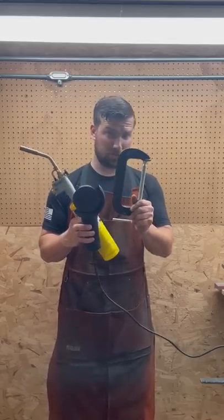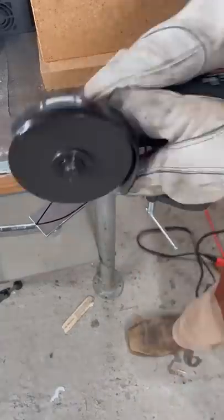How to make a knife with an angle grinder, a torch, and a C-clamp. With a piece of 1095 steel that I purchased off Amazon that's only an eighth of an inch thick, I start cutting and grinding my blade to shape.